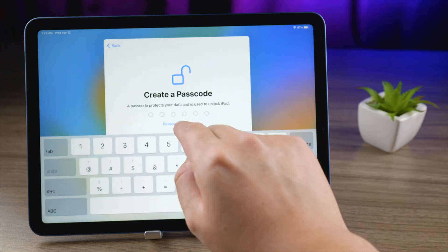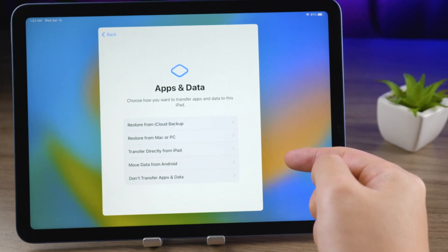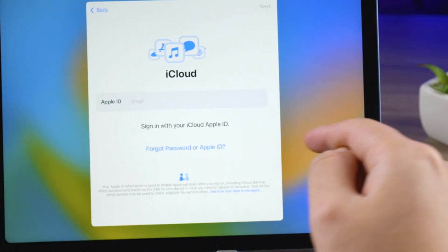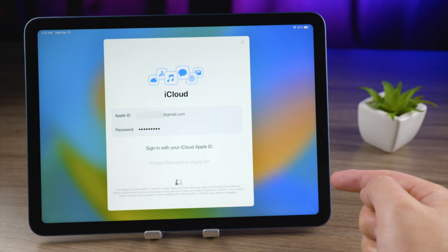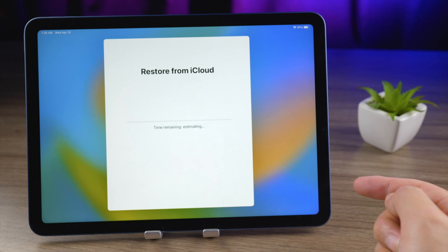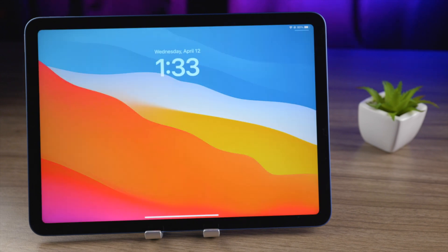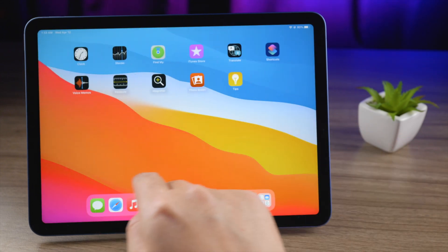You can create a new passcode now or leave it until you get to the home screen. On the Apps and Data screen, you can decide whether to restore data from your backup. Let's try iCloud backup — sign in with your iCloud Apple ID, choose a backup, and finish a few setups. It's restoring from iCloud right now. How long it takes depends on your data size. And just like that, all my data is back from iCloud.